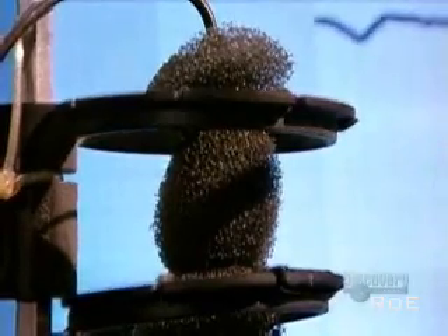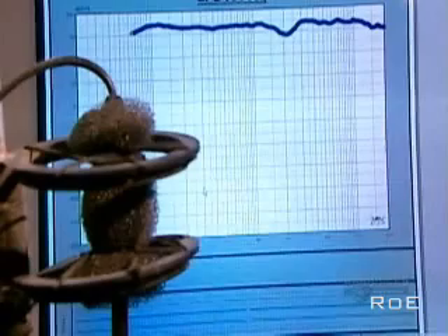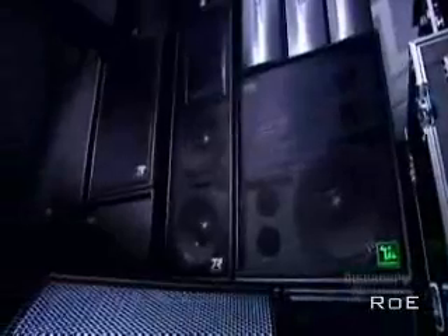Two-way speaker systems have two drivers in each enclosure: a woofer and a tweeter. A woofer has a large cone that vibrates more slowly for low frequencies. A tweeter has a small cone that vibrates quickly for high frequencies. Three-way systems have a third driver with a medium-sized cone for the mid-ranges.